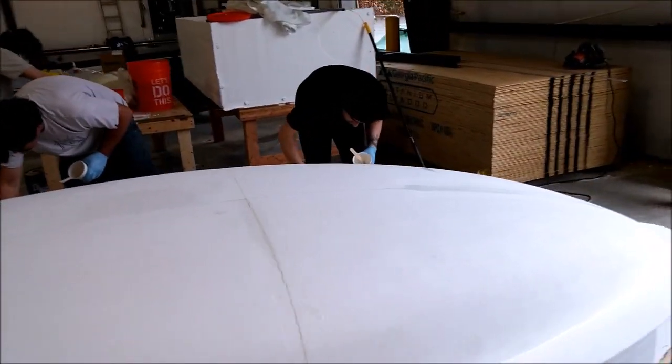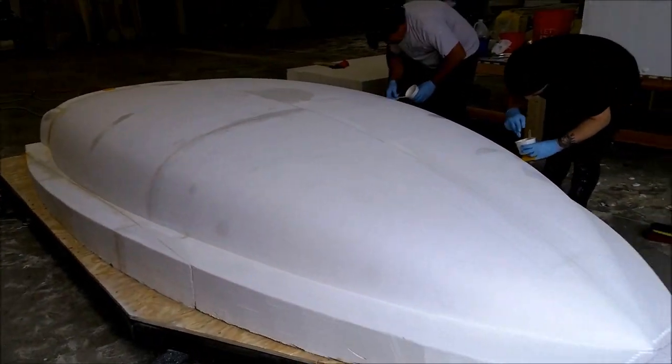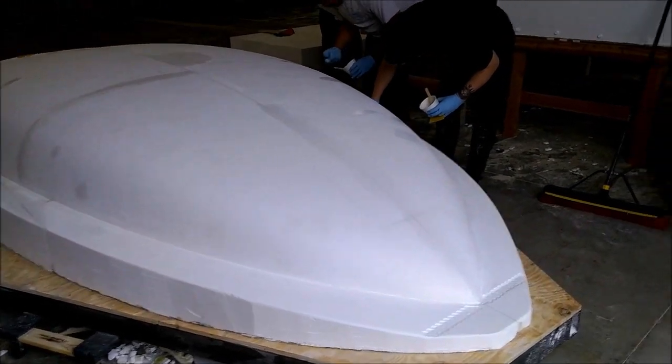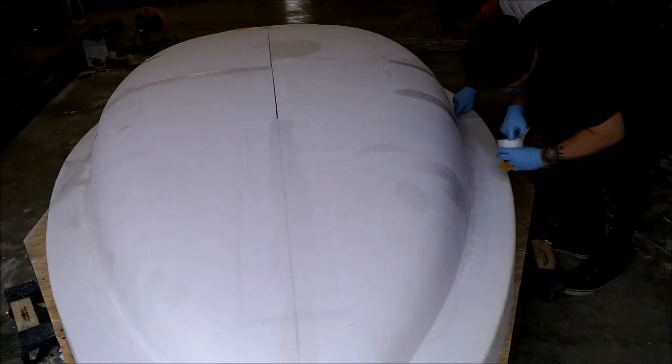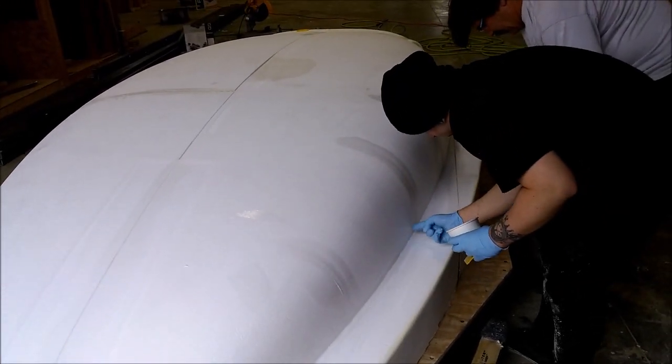A few layers of fiberglass will be laid down in preparation for spraying the putty on it. Then, probably in a week or so, the putty will get remilled and we'll be able to pull a mold off the finished product.